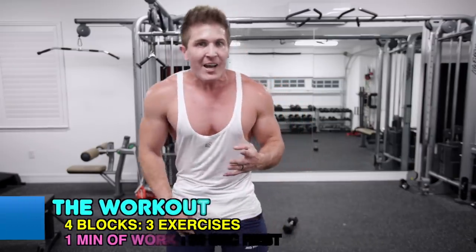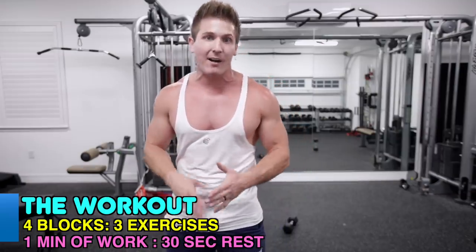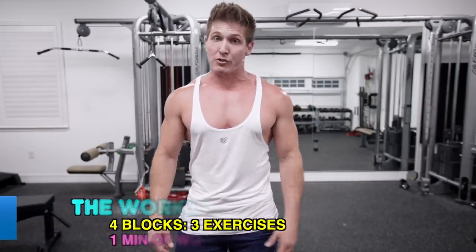Before we jump in, it's four blocks. You're doing one minute per exercise, 30-second rest in between each block. Each block has three exercises. Get your water bottles ready and keep them nearby. I also suggest having a few pairs of dumbbells, because you might end up using those old two- or three-pound dumbbells you thought you'd never use. So let's hit it.